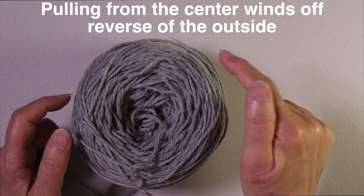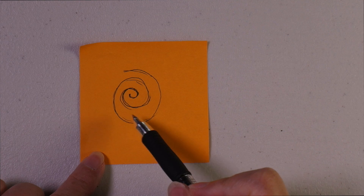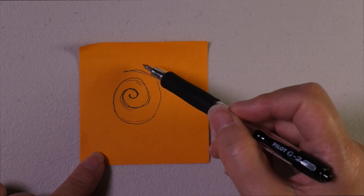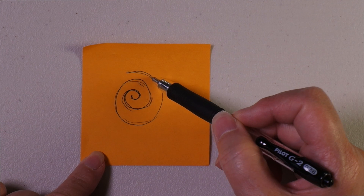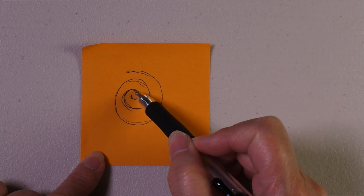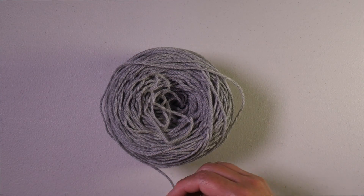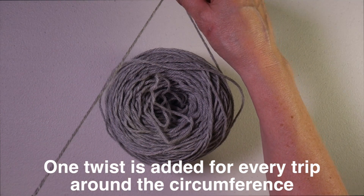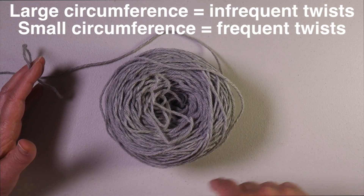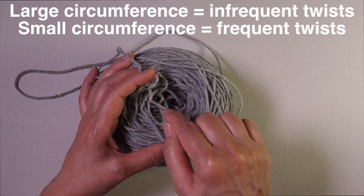What may not be as obvious is that you can reverse the direction the yarn winds off of the ball by pulling from the center instead of the outside. If we were to unwind it from the outside, it would be coming off in a clockwise direction. But if we start in the center and unwind, it comes off in a counterclockwise direction. As this yarn unwinds around the ball, every time it makes one complete revolution, it acquires one twist. So the larger the ball, the larger the circumference and the longer it will take to acquire one twist. But as you wind off the ball and it gets smaller and smaller, the twists are going to become more and more frequent.